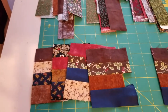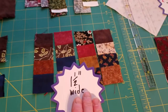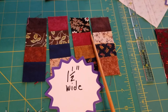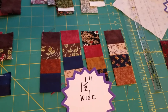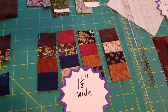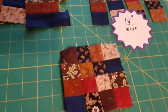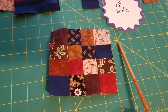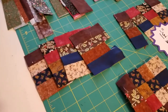Once you get those long strips sewn, I press the seams open because there's not so much material to go through. Then you're ready to cut the strips apart. Here you can see they're cut in one and a half inch widths. You can do a bunch of those and start putting them together. I turn the pieces different ways - up and down - so I could get different combinations in the center. Here's the completed 16 patch.